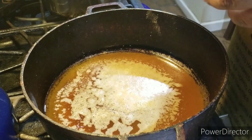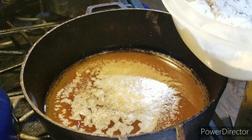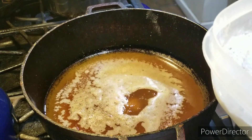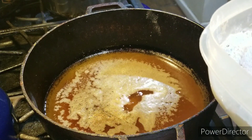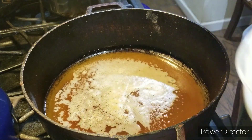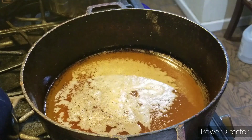Welcome back to the show, ladies and gentlemen. Now it's time for me to test the oil with a test piece. It's bubbling — if you see it bubbling, then you're good to go.